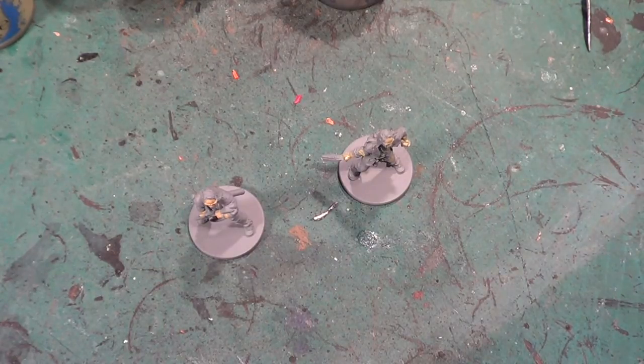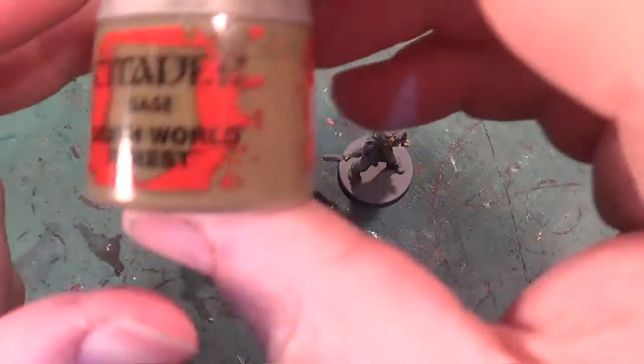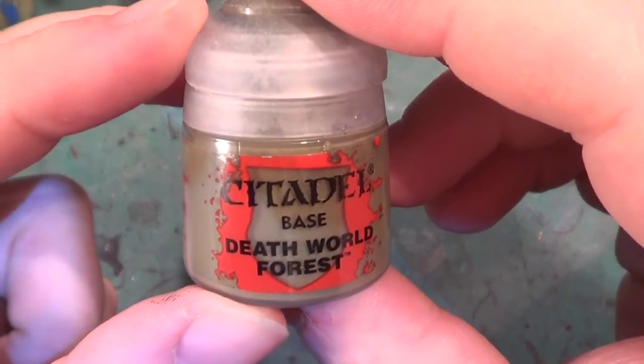Alright, so that's the flesh tones sort of started. Next, what I want to do is the trousers, and for this I'm going to be using Deathworld Forest. I do quite like this one.